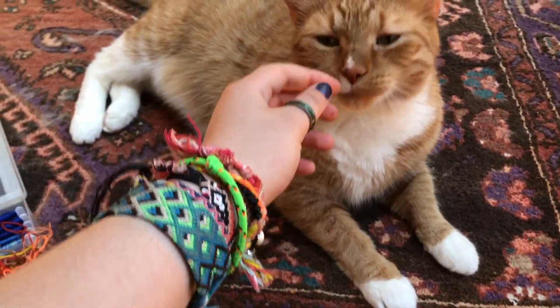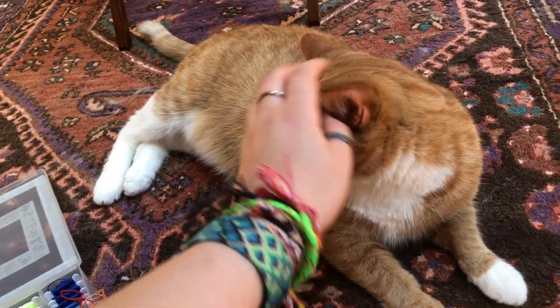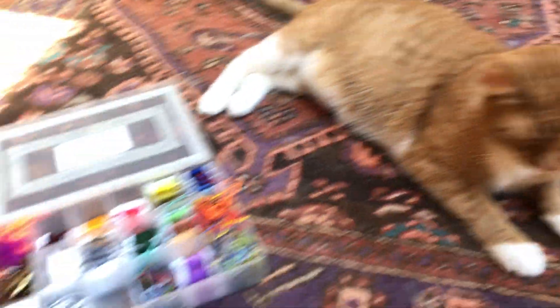I think he just woke up from a nap and it's also very warm in here. This is called the sunroom — it has no insulation so it has all the sun but it's also very hot in here. So I will be giving him choices now.